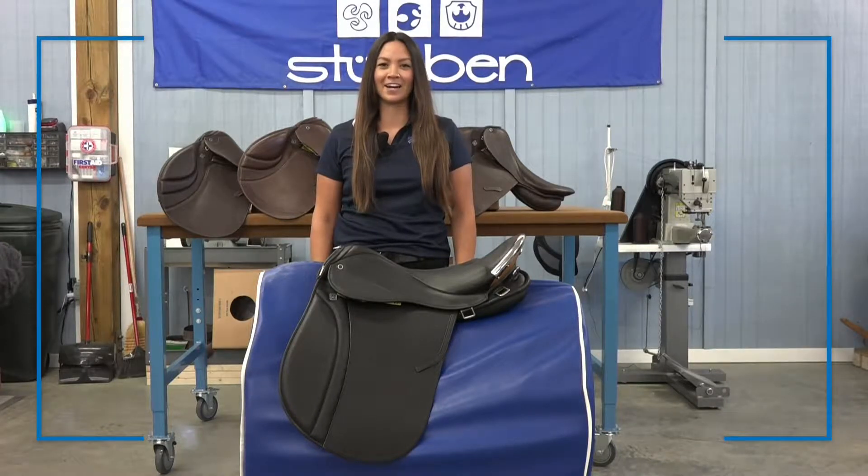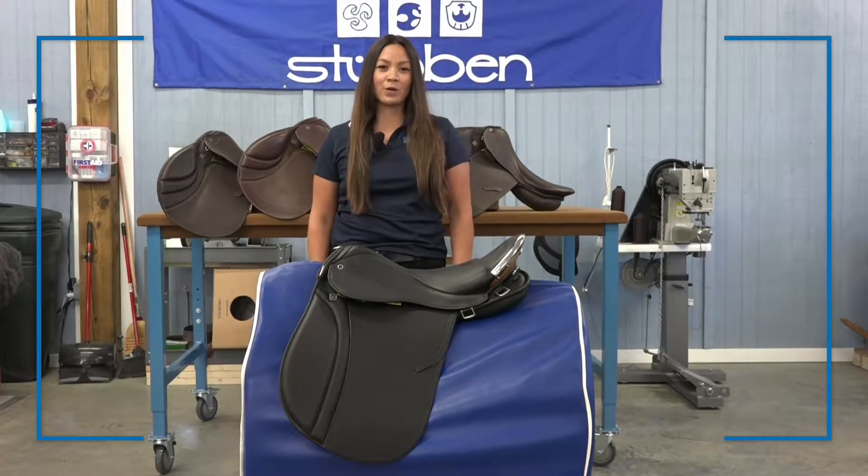Hi, I'm Jessica and this is the VSD Scout. This saddle is ideal for riders who go on long trail rides, mountain police work, or maybe even some cavalry work.